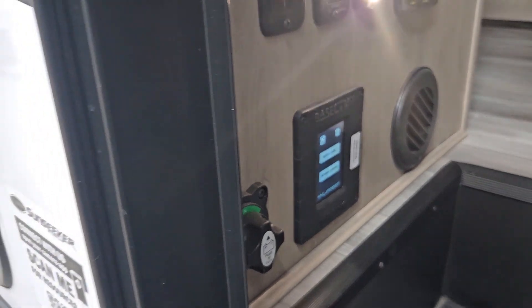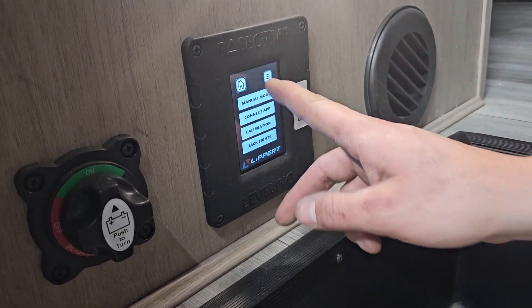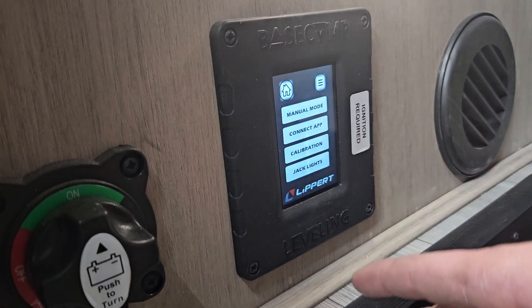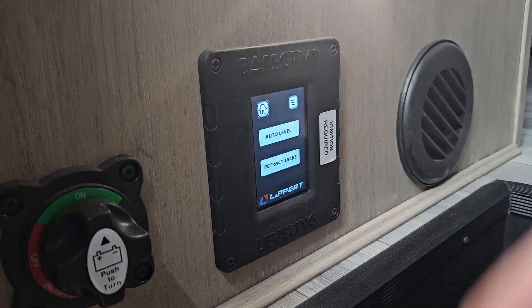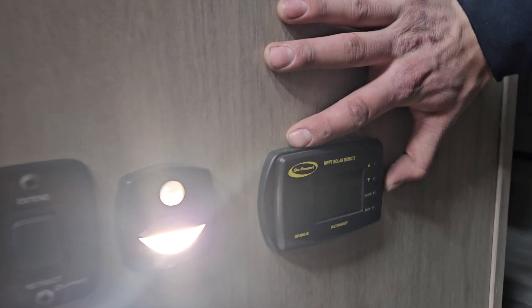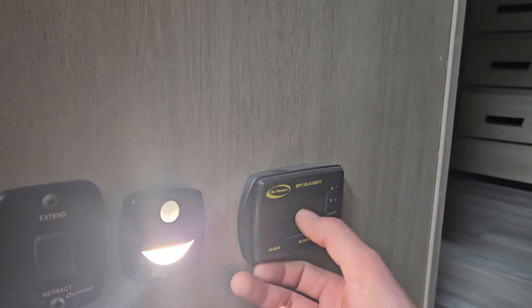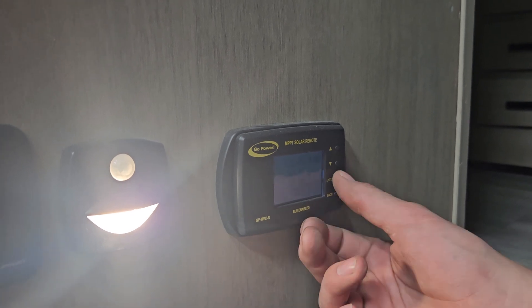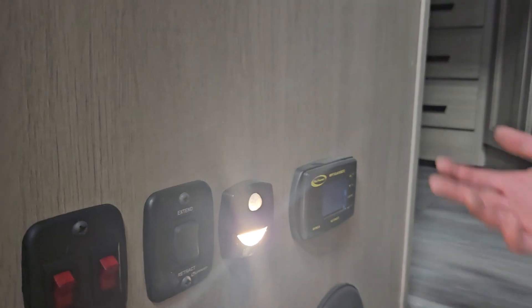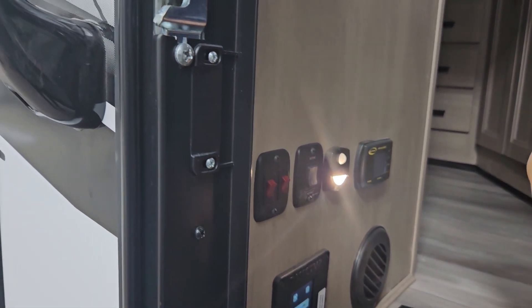With the ignition on, the screen lights up for the stabilizer jacks. It works pretty simply — you have auto level and retract jacks. Hit the little button to go into manual settings and jack lights. Hitting the home button brings you back to the main screen. Right next to that you have your solar controller, which is mainly for monitoring your battery levels — bank one and bank two correspond to battery one and battery two. You can choose between them and it tells you everything about the battery. The solar panels just hook up and they charge; not much to do on that screen.